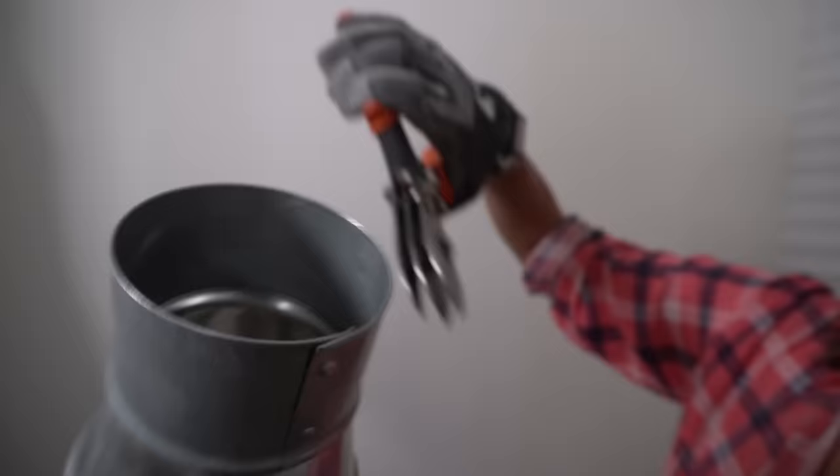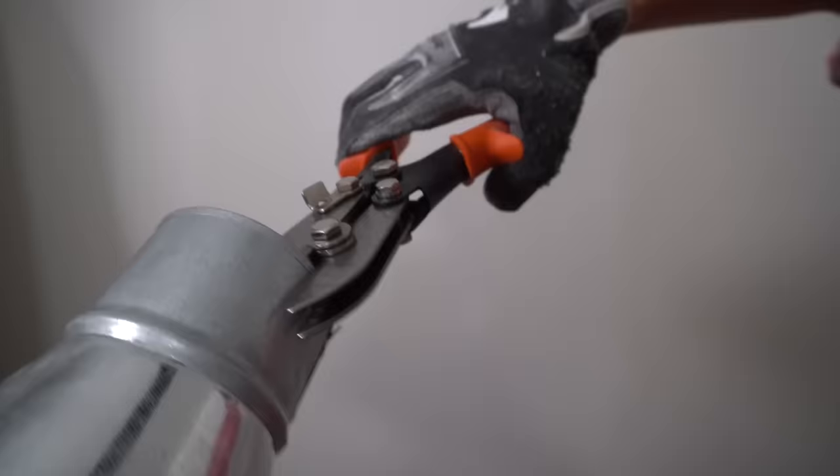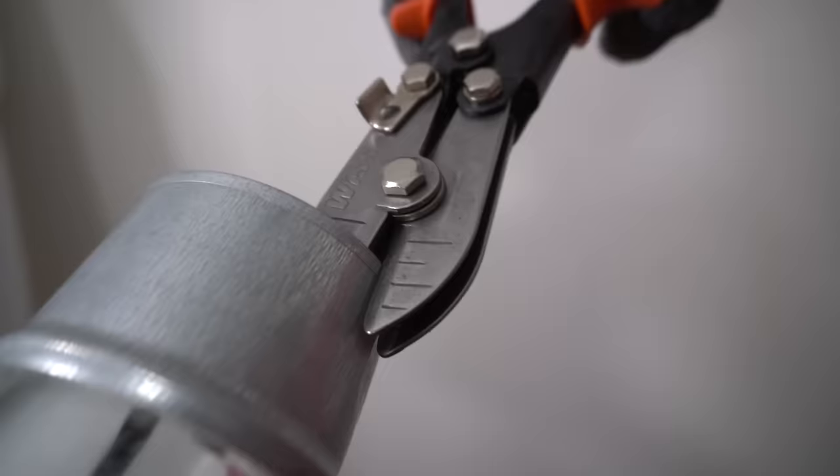This is a crimper — you can see it has three blades and two blades. You want the three blades on the inside of your reducer. So I'm just going to put the three blades on the inside and start crimping. That's how you do it. You're just going to want to go around the entire circumference, and when you get to the seam, don't worry about crimping that. All this does is give you play to squish it.